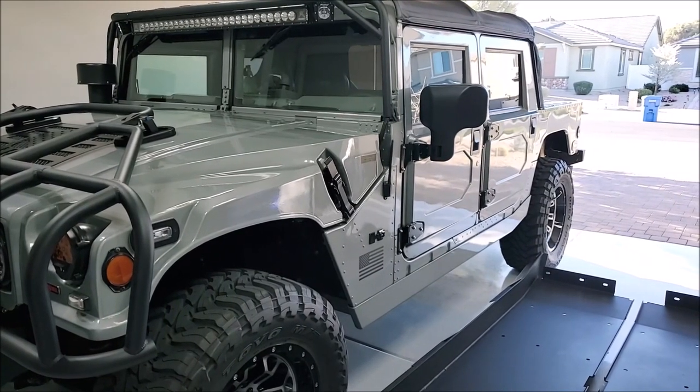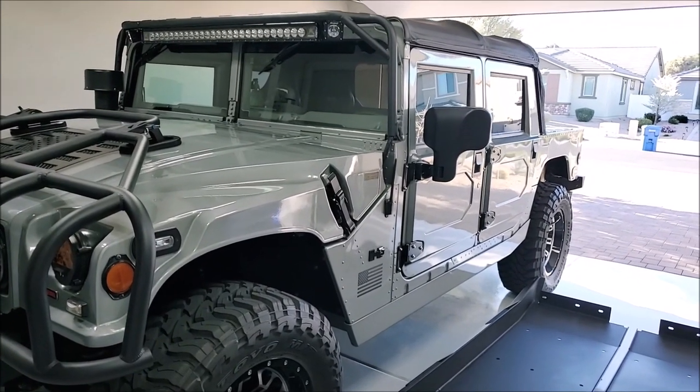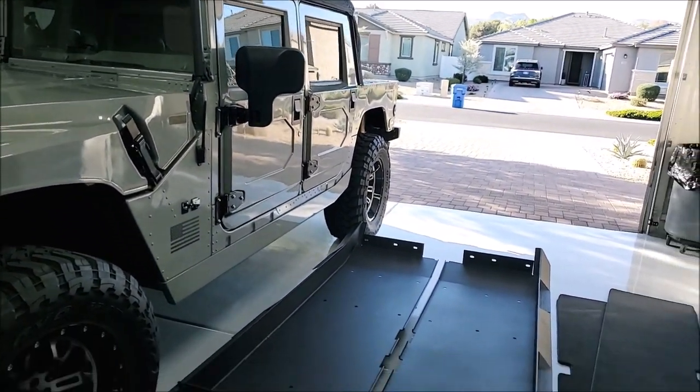Hello YouTube, welcome back to my garage. It's finally time for another project. It's a beautiful spring day out here in Phoenix — I think it's the first week of March — and I'm excited to get going on this one.